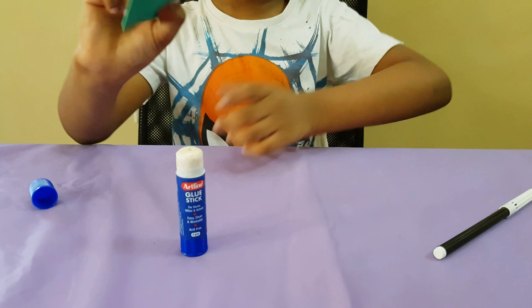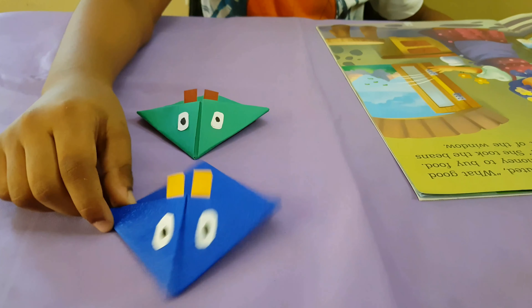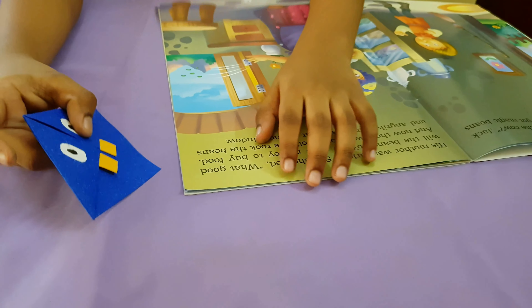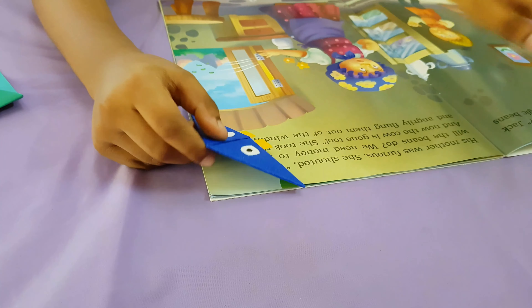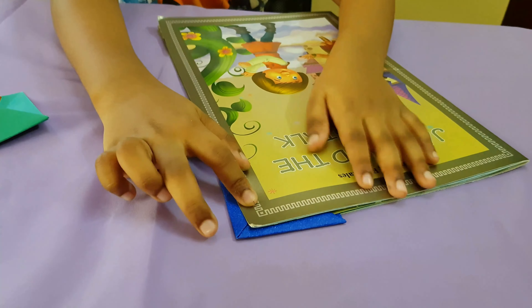And look — here is our bookmark monster! I also made a blue one. You don't need to fold pages — you just have to keep the bookmark and close the book.